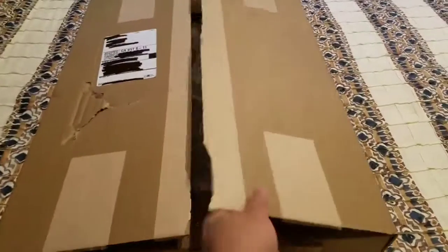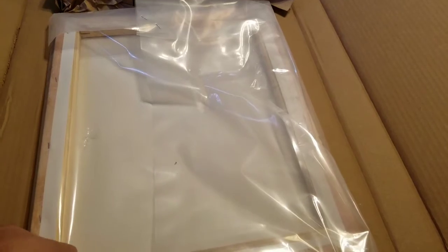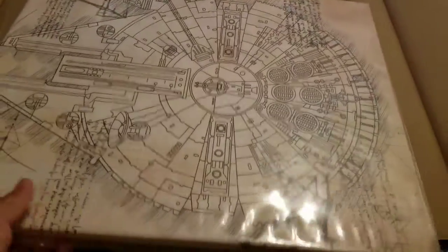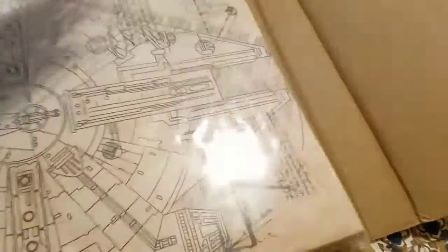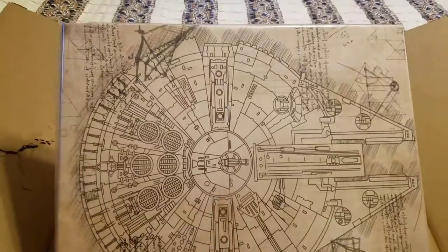So let's go ahead and take a look at this. It comes in a nice sealed plastic bag. There we go — the Millennium Falcon blueprint. That's beautiful, look at that!